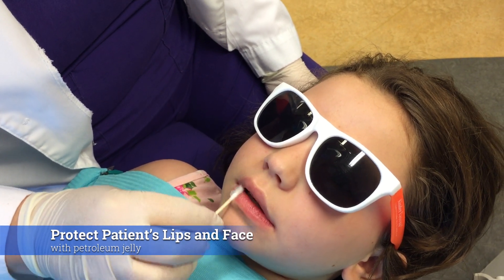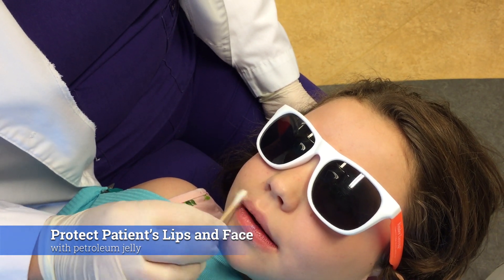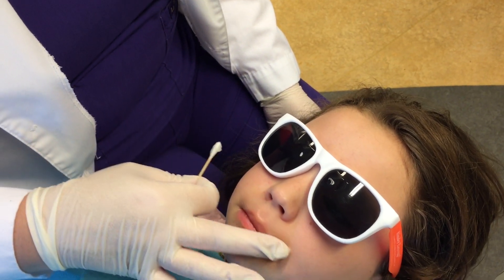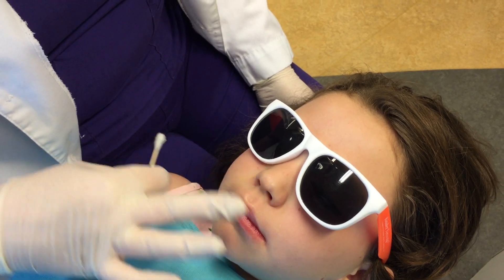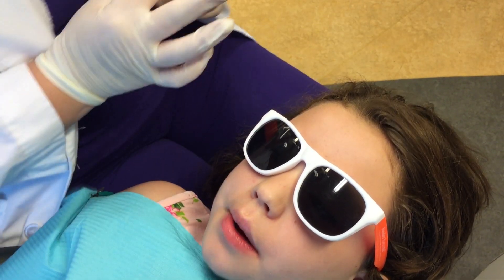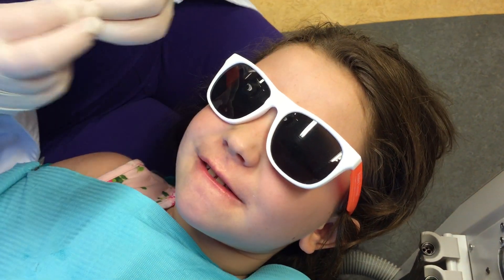First thing I like to put some Vaseline on their lips and face just so I don't get the SDF on them, because it can leave a little temporary tattoo — kind of like a henna tattoo — that will disappear within a couple of days all on its own, just depending how quickly their skin cells turn over. You can also get it off with hydrogen peroxide.